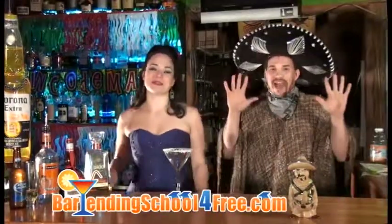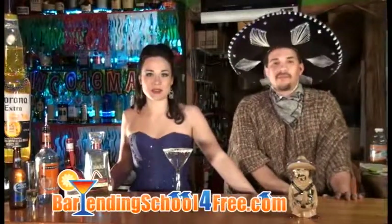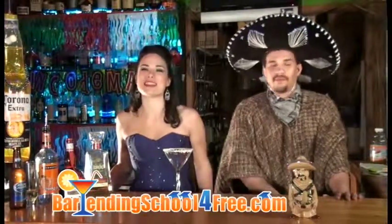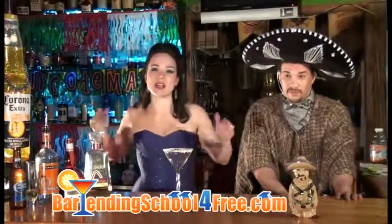Happy Cinco de Mayo! I hope you guys have enjoyed our series of Cinco de Mayo drinks and have learned something from them. Today, in honor of Cinco de Mayo, I'm going to show you how to make the ultimate margarita.